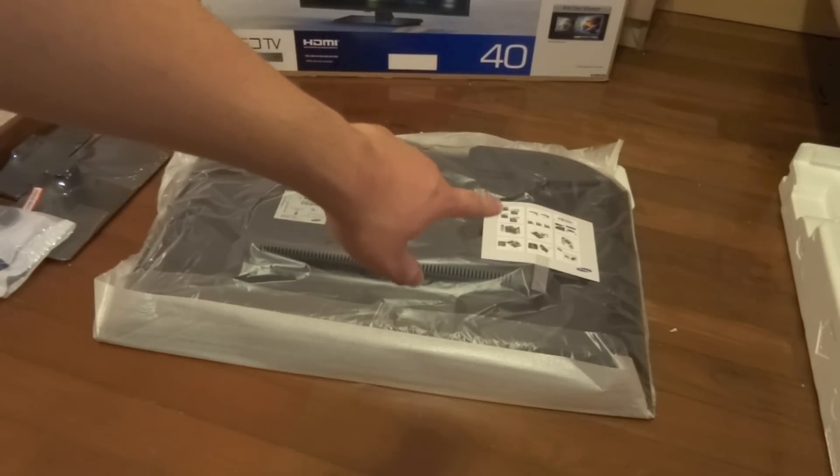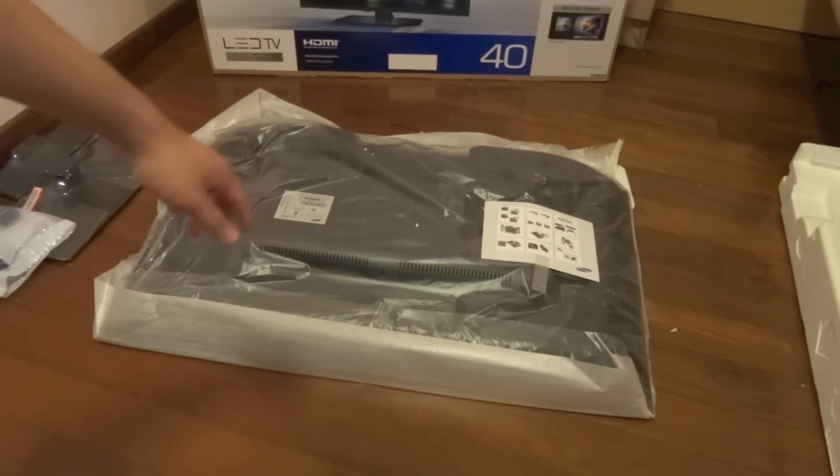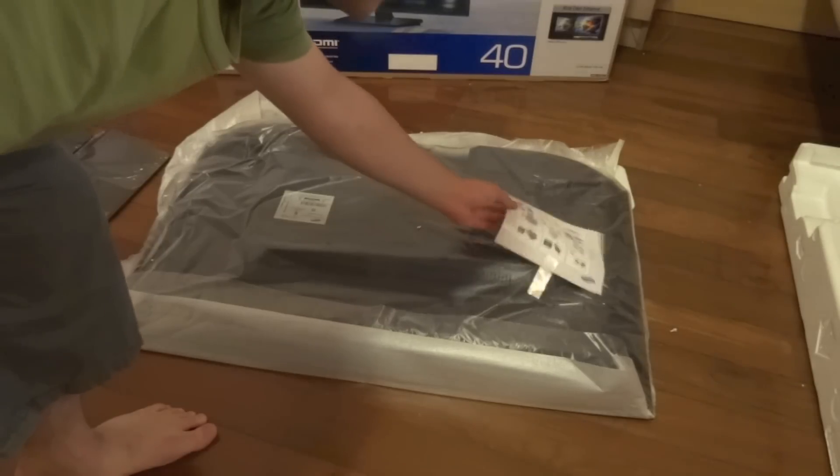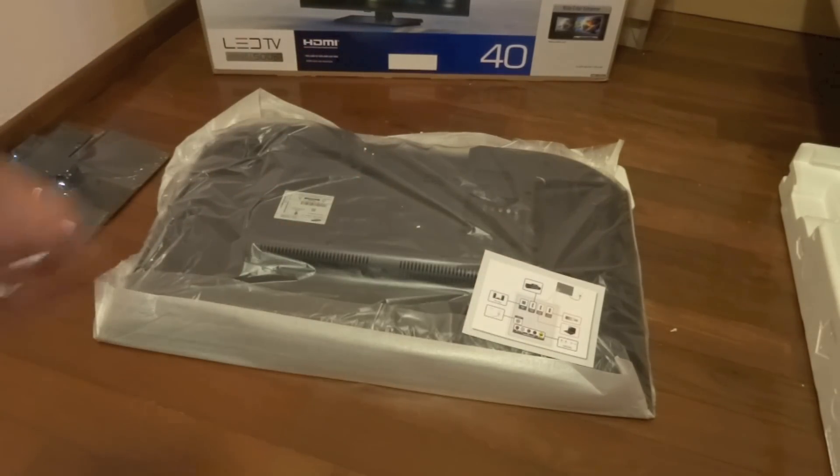You just have a quick installation guide right there, as well as explaining what the ports on the TV are. On the other side, let's just take the TV out of the sleeve and see how it looks.